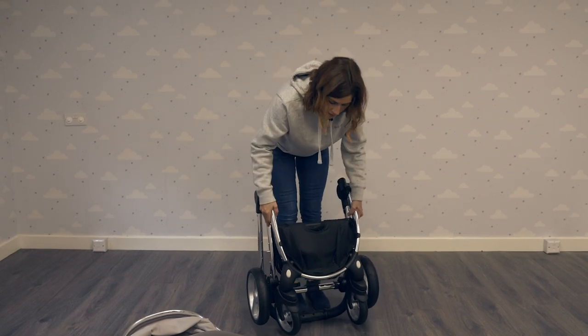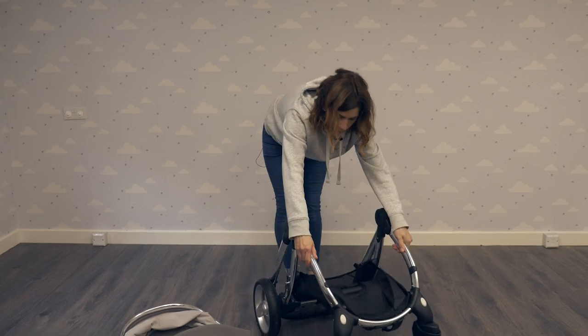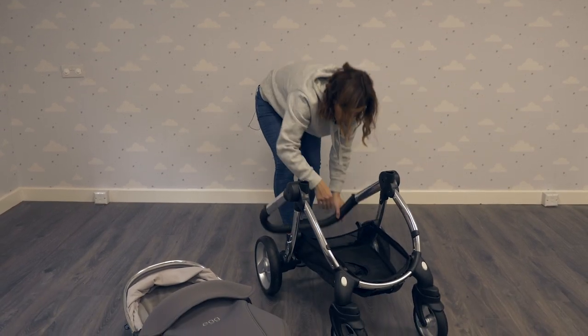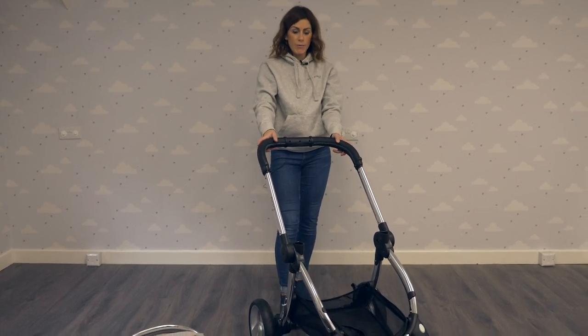To unlock it, there's a little lock here which just needs to be pulled off. Open the wheels and then pull the handle up. It's really easy and simple if you're in and out of the car or in and out of the house.